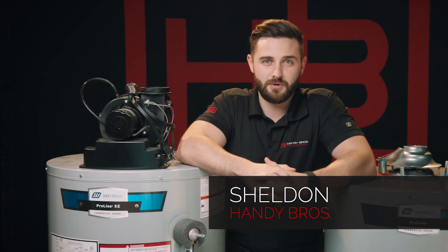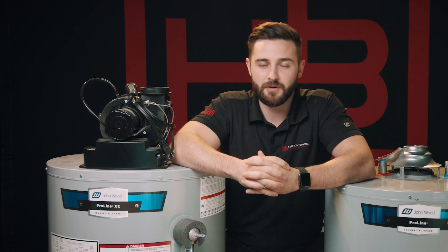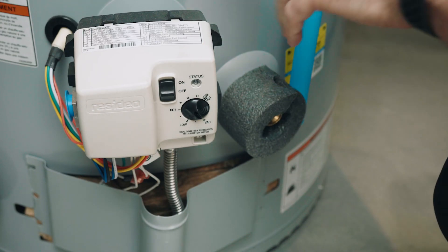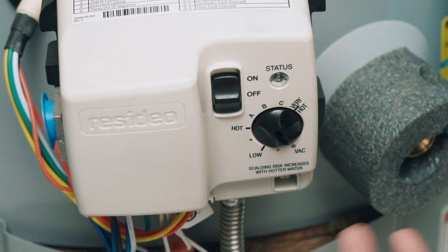Hi, my name is Sheldon from Handy Bros. Today we're going to walk you through how to change the temperature on your standard Powerband water heater. Right here we have your main control module for the water heater. You'll find that on the front lower quarter of the water tank. That's going to be where you light your pilot and basically do any controlling of the water heater.